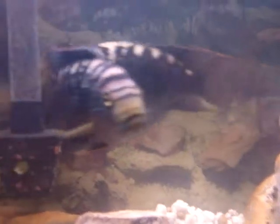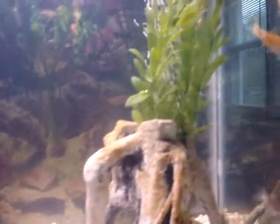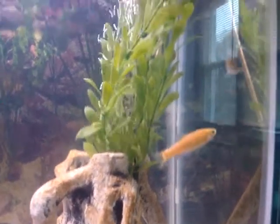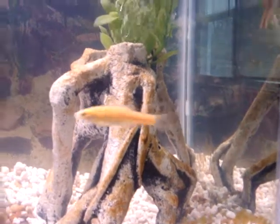Here comes the mama — let's see what's going on. These two little guys are a couple of feeder fish; I rarely ever do that, but they've managed to thrive and get big.